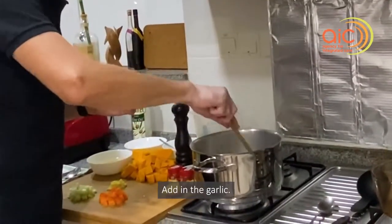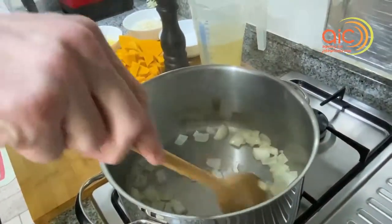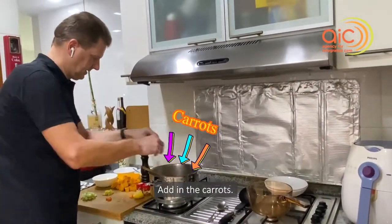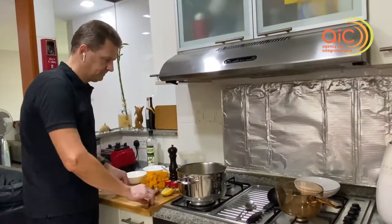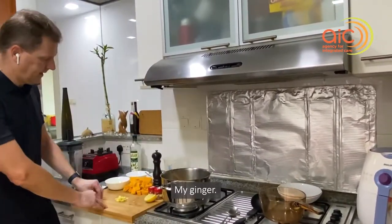Adding the garlic. Adding the carrot. Add the celery now. And my ginger.